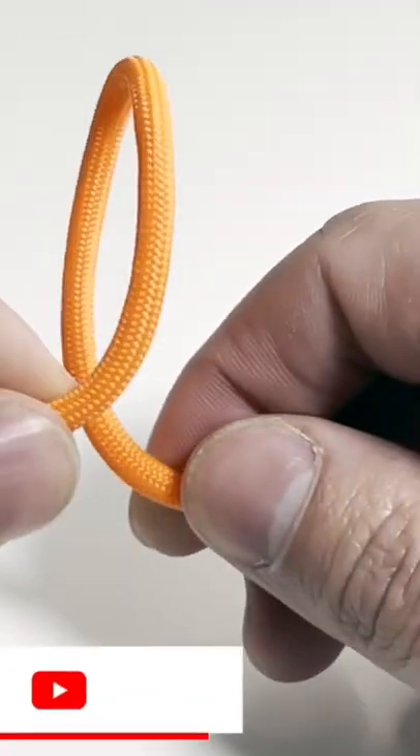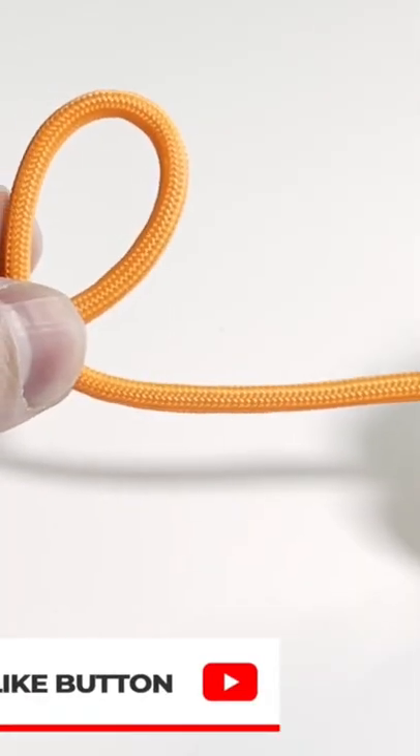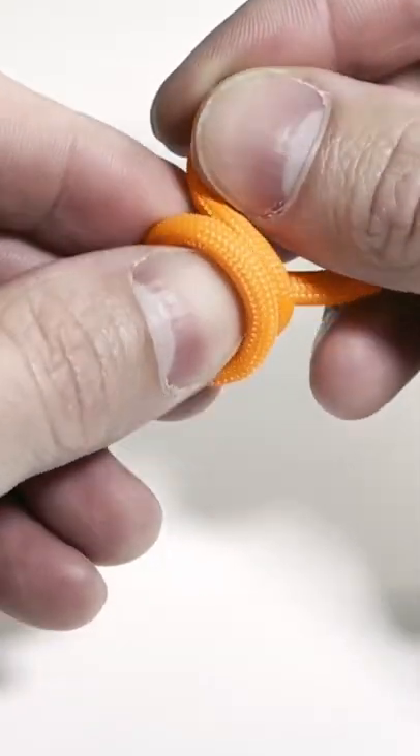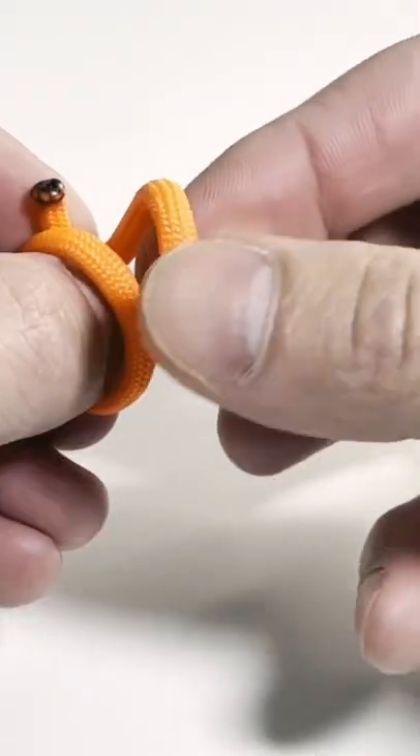Let me show you how to tie the perfection loop. You make a loop, you make another loop around, and then your tag end goes in between the two loops, and you pull the second loop through the first, and then make sure it seats properly.